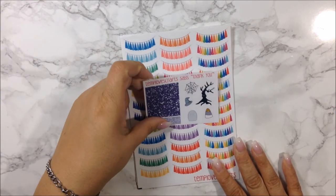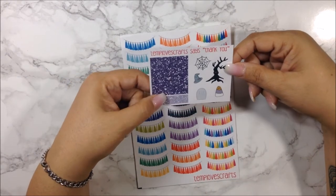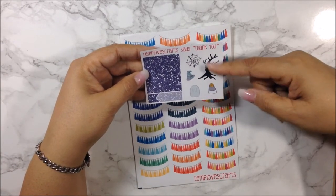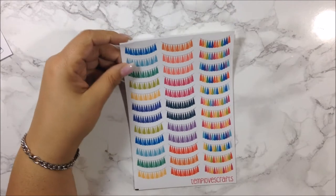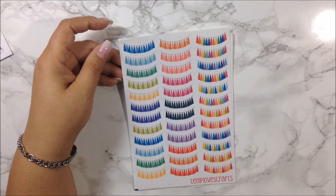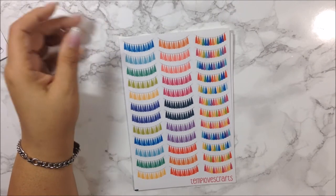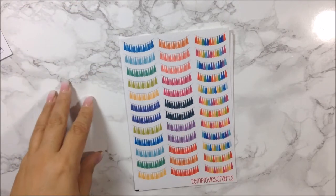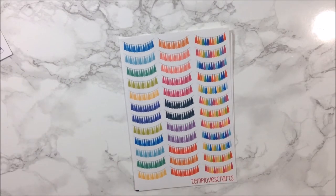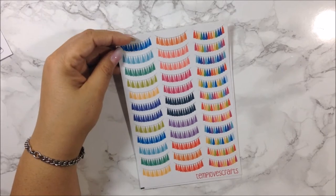This is her second freebie for October — the purple one, versus the green from before — and you still get a lot of Halloween-type stickers. The first page has banners in bright colors. I do have the pastel colors as well, and I really like putting a banner on top of the full box of the sidebar in my plan-with-me videos — that's just my thing.